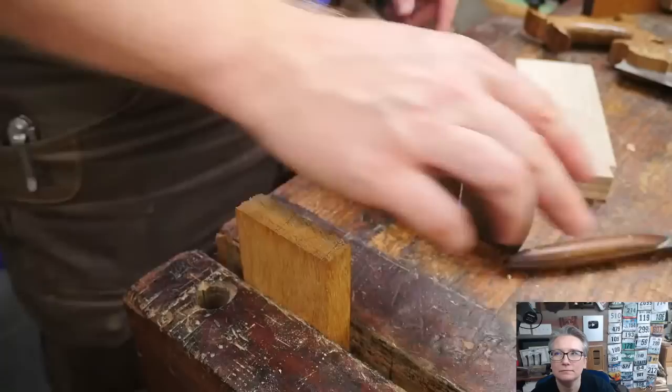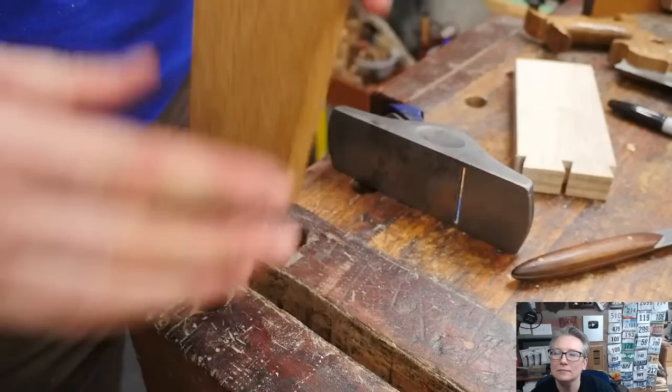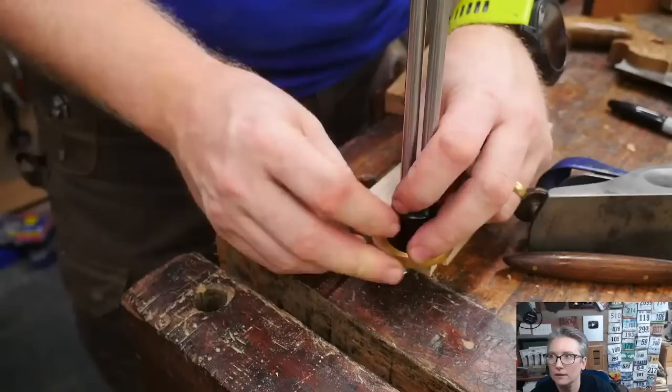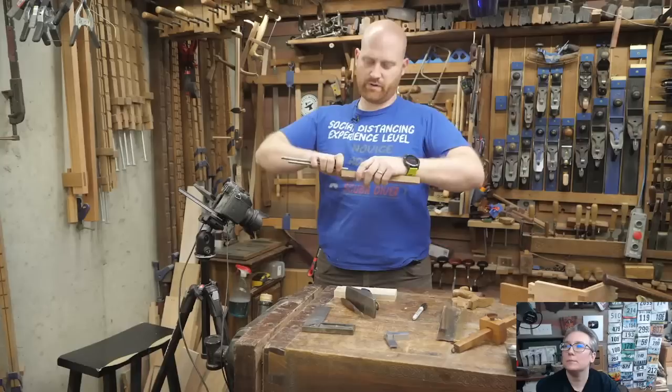Before we move on any farther, mark — put the little x here, and here, and here, and here — so we need to remove those. The next thing we still need is the depth mark on this, and that one is just going to be like the normal layout. I'm going to put this on here and mark down the depth on the pin board.